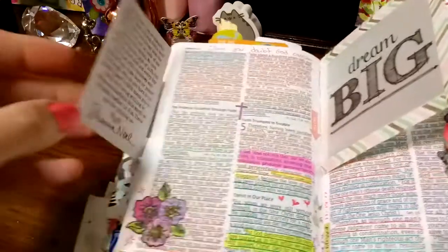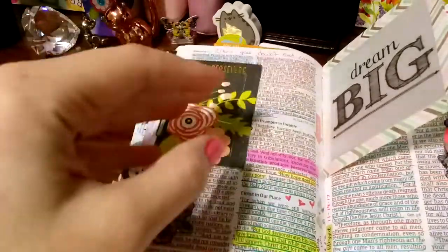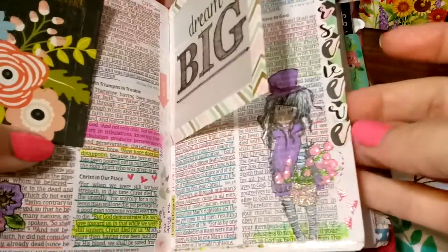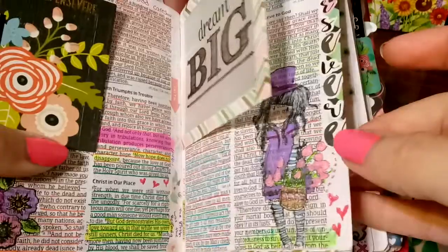This is that kit that I received. I stamped and added some gel pens for that twinkly effect.